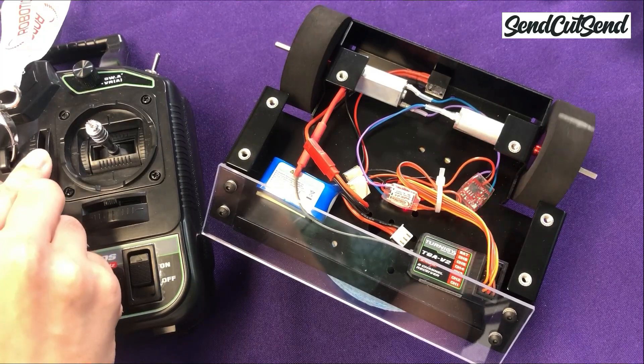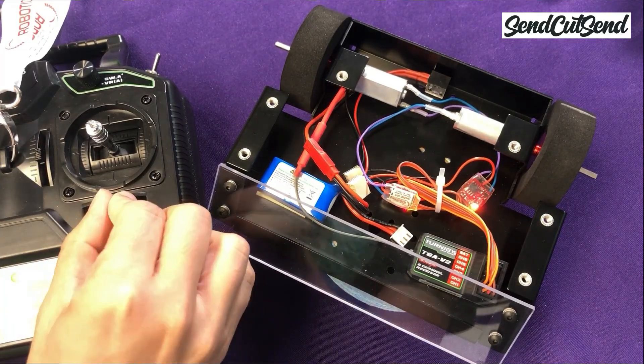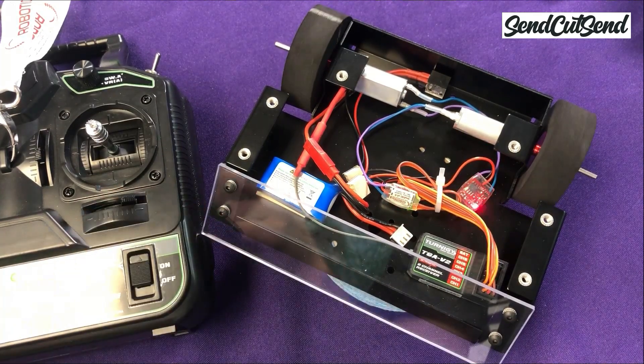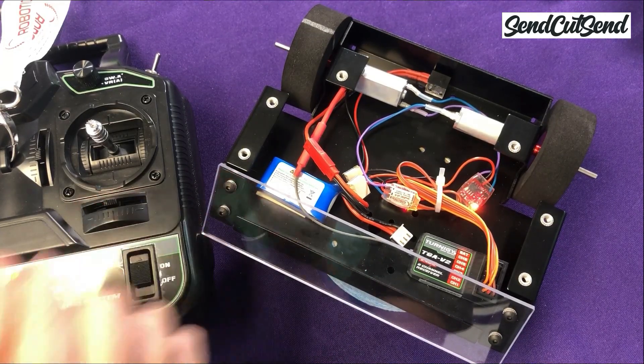The trim is an adjustment of the center point of your remote control. To stop a wheel from spinning slowly on its own — meaning when you're not giving it any input on the drive stick — slide the trim up or down until it stops. Feel free to play with this setting just to see how it works.